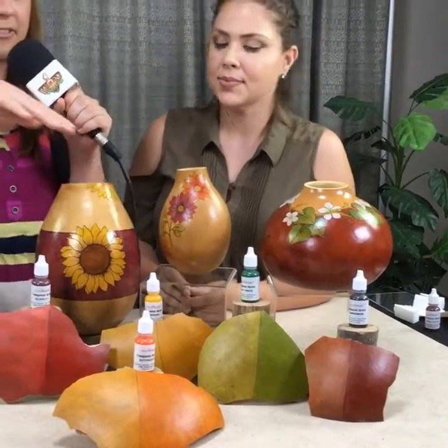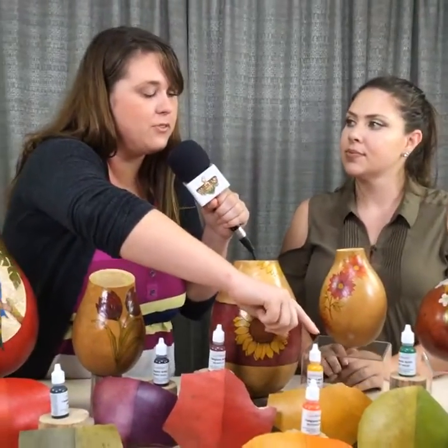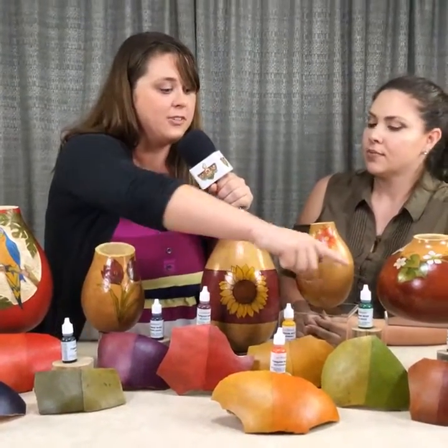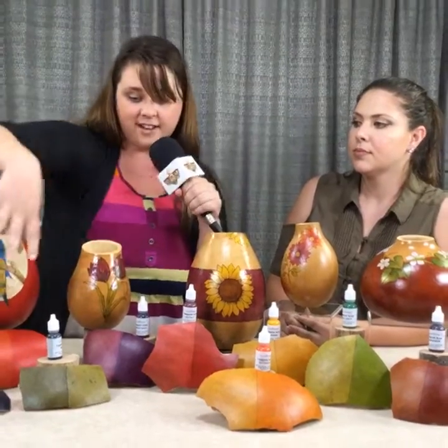A couple of things about the new colors — the 10 new colors. Like this goldenrod here, it's a really beautiful bright yellow that we didn't have in the line before. Same with the bright green. We didn't really have anything like these colors before, so it's just added to the line and you can create many different things now with these new colors.